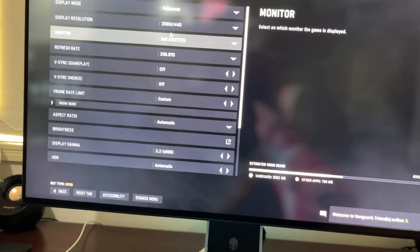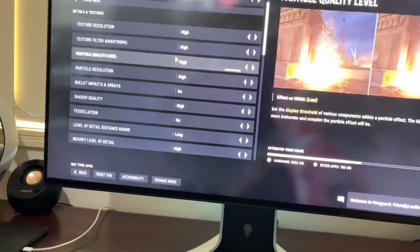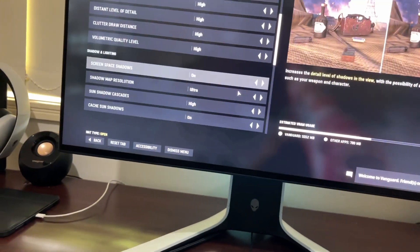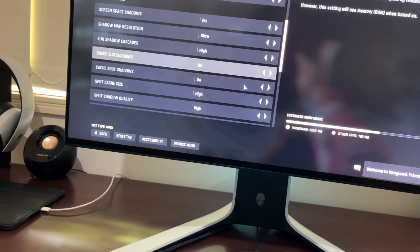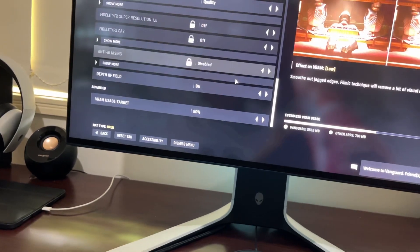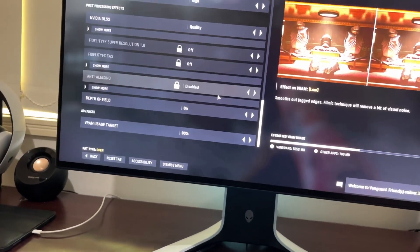I've got DLSS on. It's running at 1440p. I've got quality — I've got everything on the highest setting, absolutely everything. There's no ray tracing in this Call of Duty. DLSS is on quality. If I turn it off, it drops about 30 frames per second.